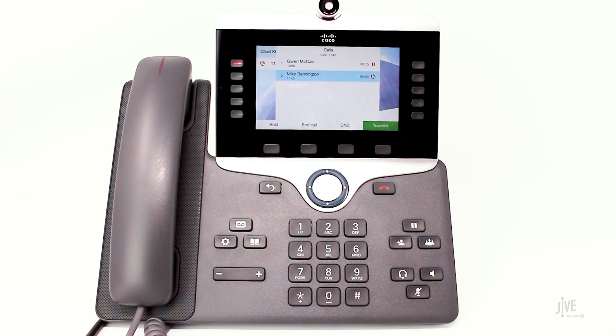When the destination party answers, give them any important information and confirm that they would like to take the call. If the destination party does not want to take the call, press the end call soft key.